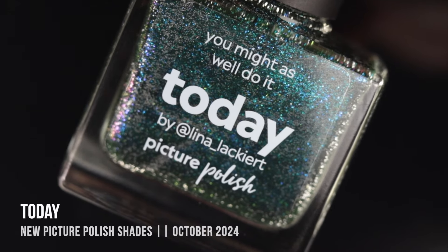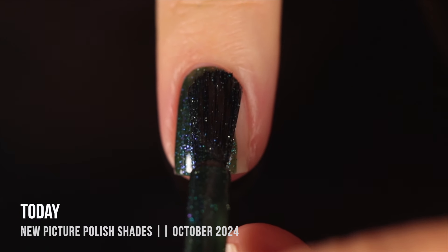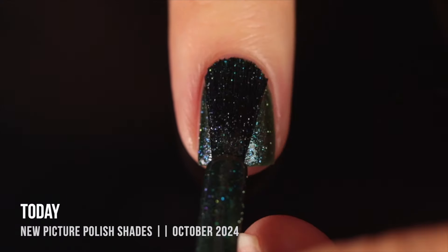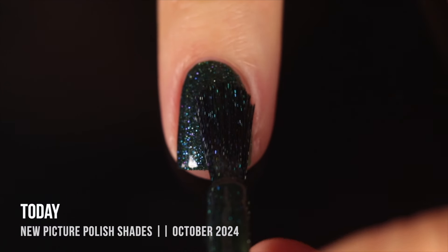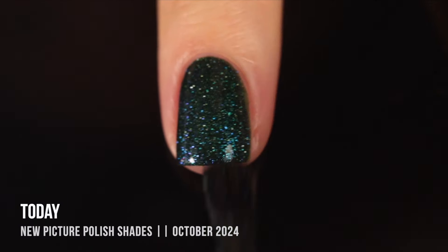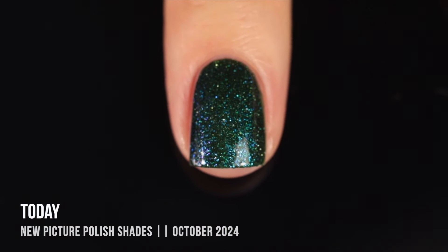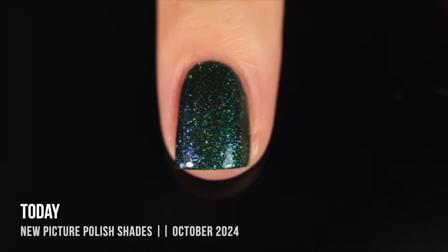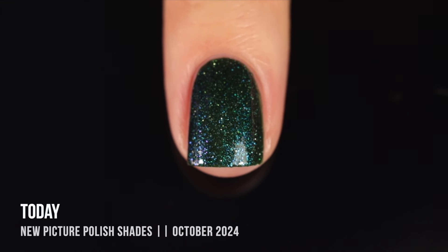Moving on, we have the shade Today — a really beautiful deep green with an iridescent shimmer that shifts depending on the angle of your nail. Looking at it head on, I see a lot of turquoise into blue, but around the edges I can see a really beautiful purple. We also have a silver reflective shimmer running throughout, which adds an extra sparkle. This feels like a perfect any-time-of-year green, but I love how deep and almost mystical it looks — kind of like a fairy forest color.